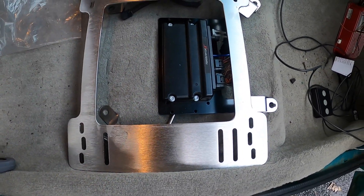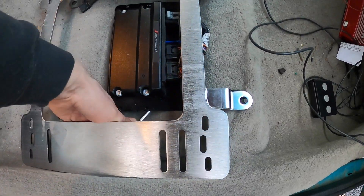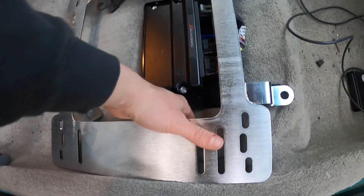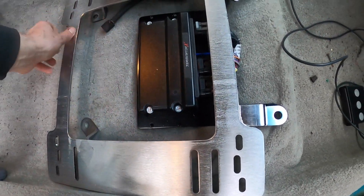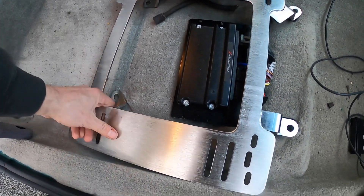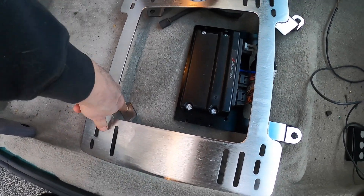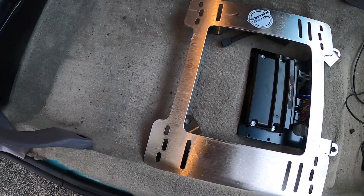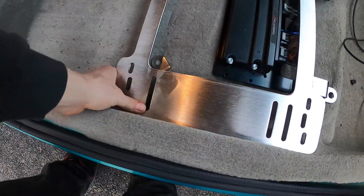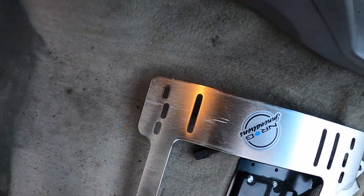We got to clean out this area — this is all apart still. We'll make sure I don't have stuff like a random wrench in the way. I just got to cut out the holes for those — should be right about there. Hopefully I got the correct one. I don't think I messed up and got the wrong one — hopefully.